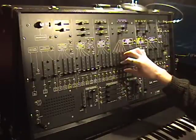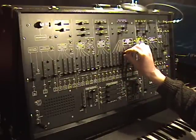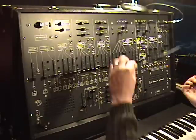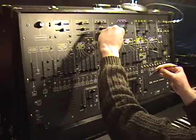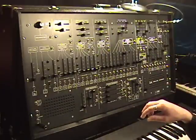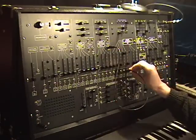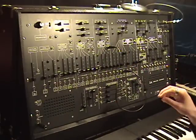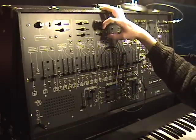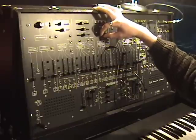And then we have oscillator 3, which is pretty much the same as oscillators 1 and 2. Oscillator 3 has a saw wave output, which is the one that's normaled, and it has a pulse wave output. It has pulse width modulation, but you can manually adjust the pulse width.